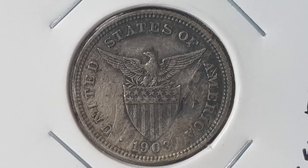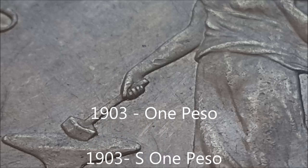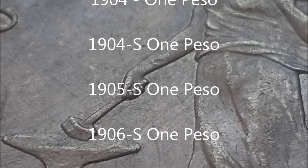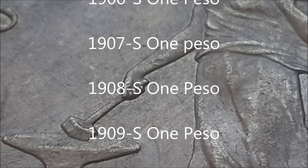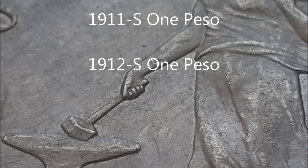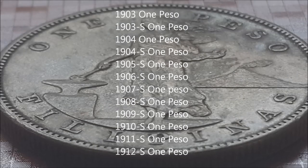The entire set consists of the following coins, for a total of 12 coins to make the collection complete. However, getting the 1906 might be a little difficult.